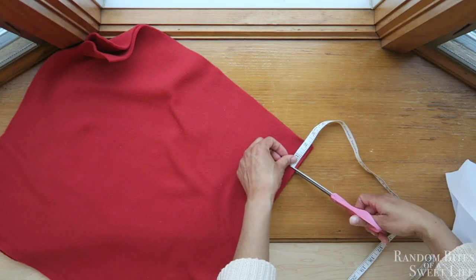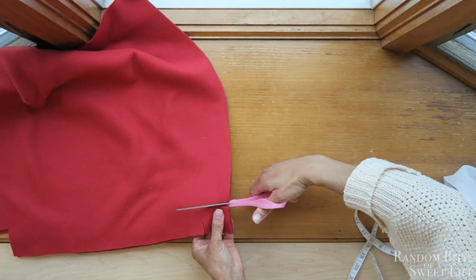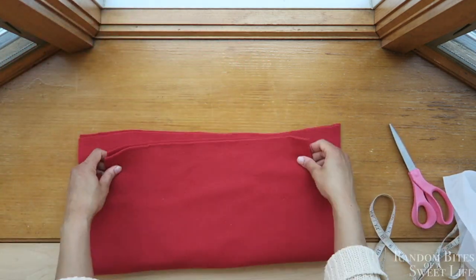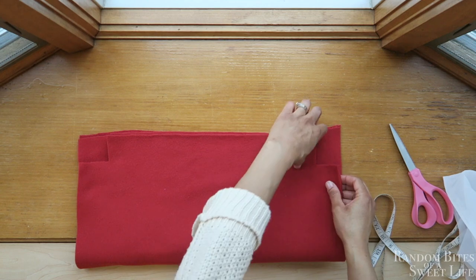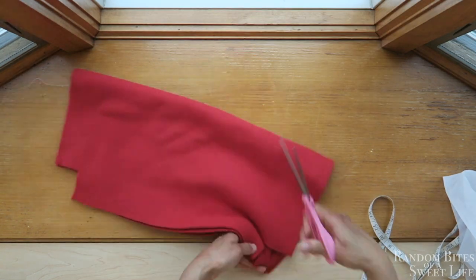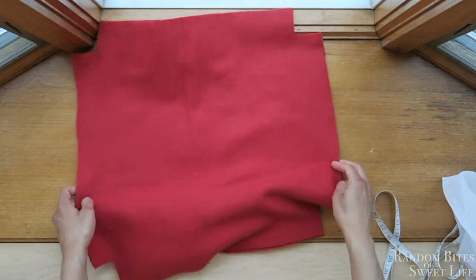I'm doing the same thing to the other side, and to make it easier I'm just folding that over and cutting out the shape of the other two squares. Precision is not too important here.